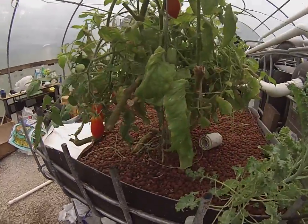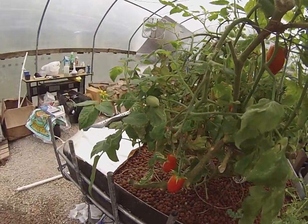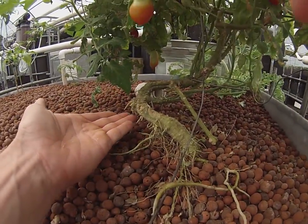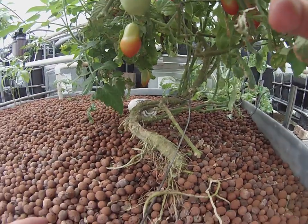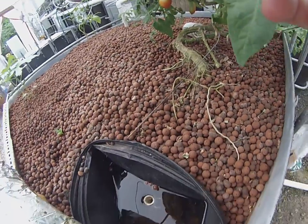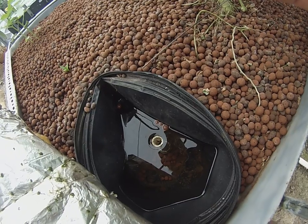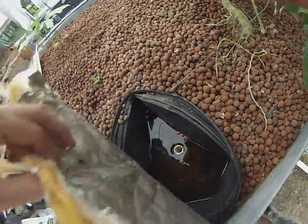Aquaponics is the solution to your food problems. A solar source of electricity is absolutely superb. Look at the root system on this thing — it's like a bonsai tomato. You can imagine how elaborate that root system really is. It's just a standpipe with about three inches of hydroton above it. It costs about $250 to $300 to fill this thing entirely, but it's been working out great.